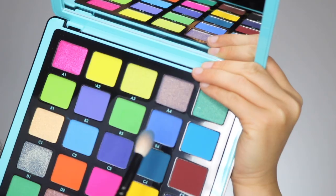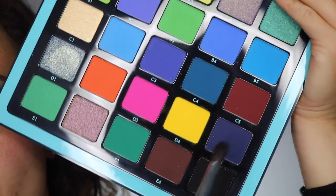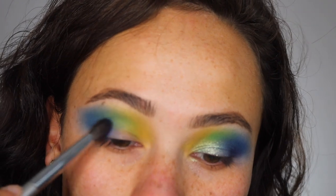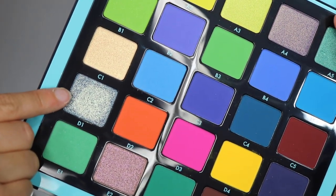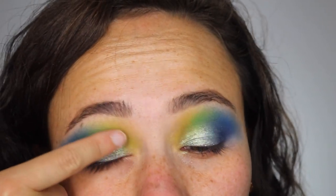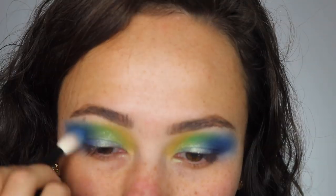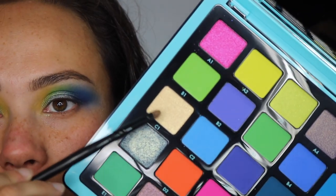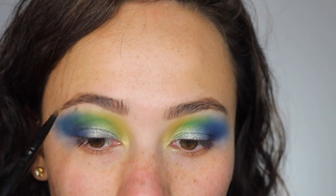Next I'm taking B4 and starting it in the outer part of the crease, blending it out a little. Then I go into D5, a navy shade, to intensify and add depth. At this point I re-intensify the crease colors. The next shade is D1 — of all the shimmers in this palette, this one excited me the most, it's stunning. I'm using my finger to apply it all over the lid. The shimmers in these palettes are killer. Then I go back in with all the colors and blend. For the inner corner highlight I'm going in with C1, which has a really pretty golden shift that blends naturally into that matte yellow.